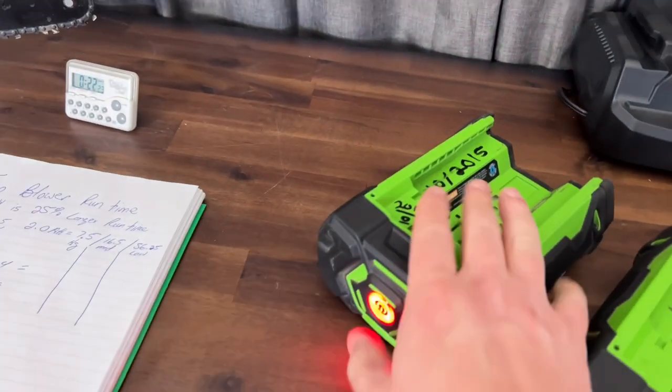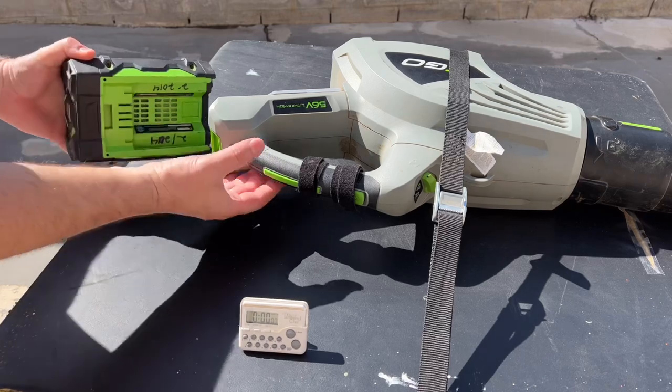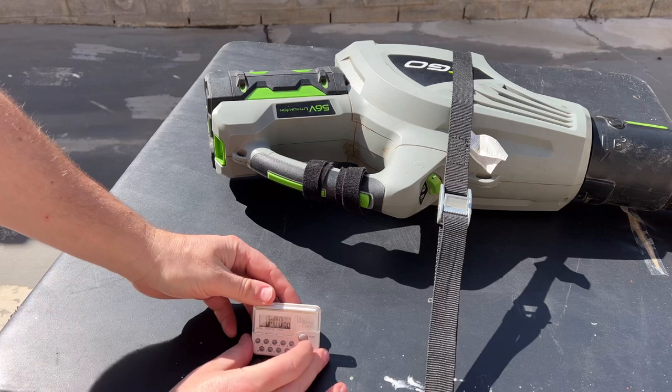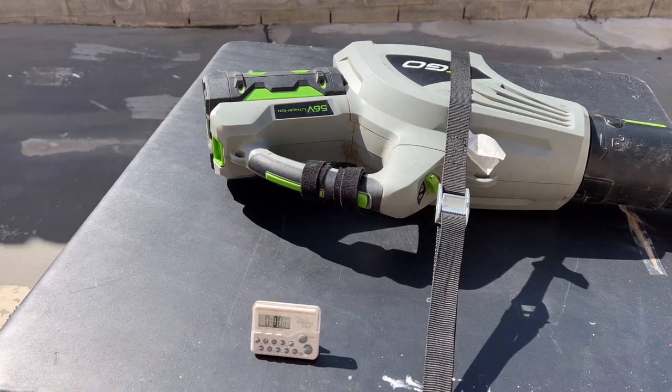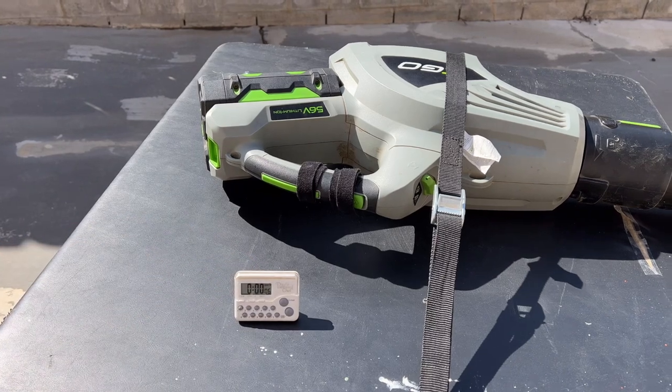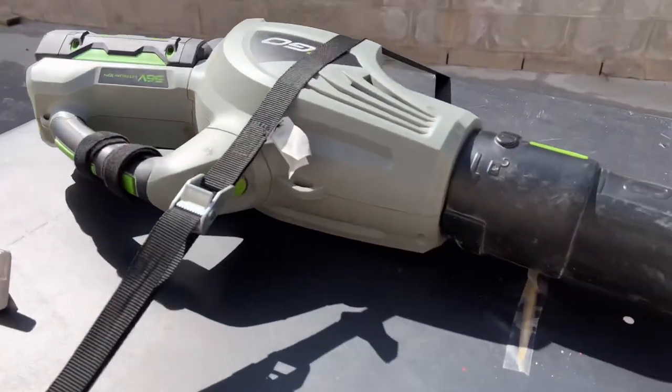Now we're going to switch to the older battery and do the boost test. You can see the boost button is locked down as well. Second test, away we go. Timer has started. We'll let this run for a bit and check on it periodically to see how well it's doing.